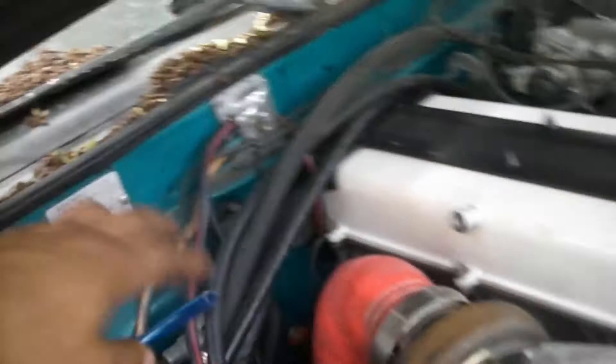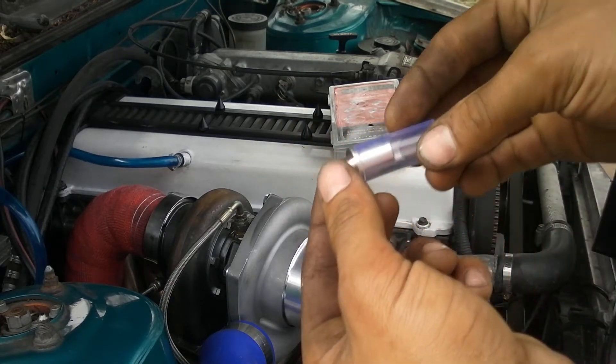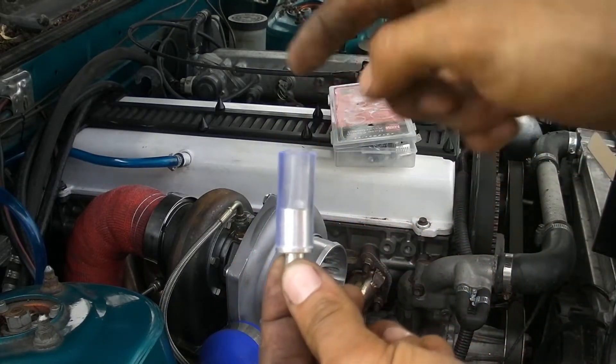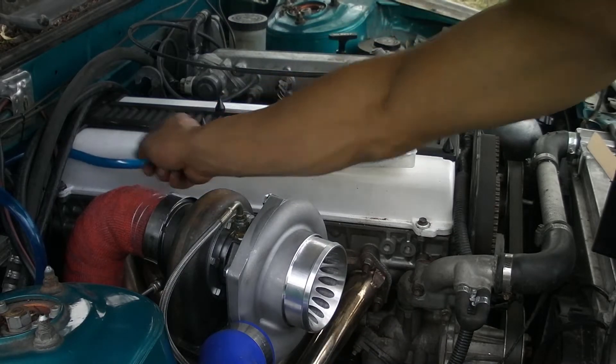I'm going to move my gas lines too, but not in this video. What I did was pull the metal piece out and jam it inside the valve cover, then hose clamp the hose on there.